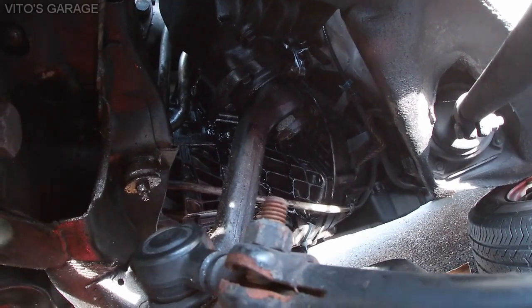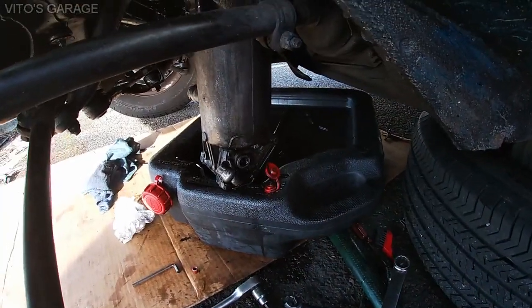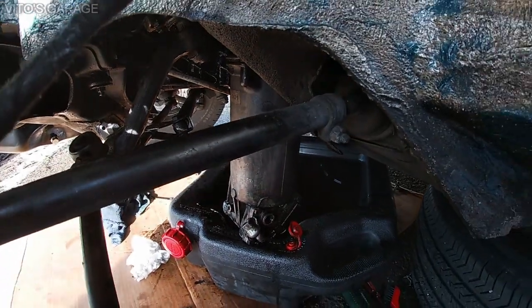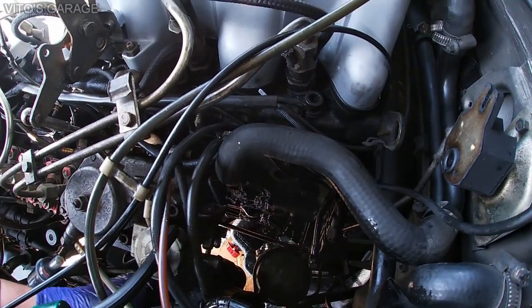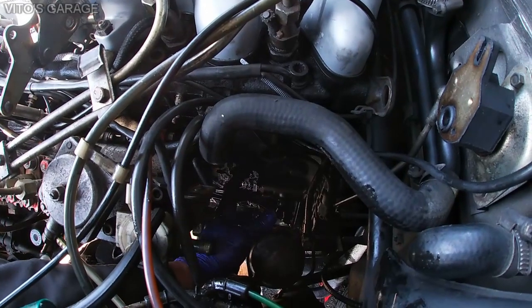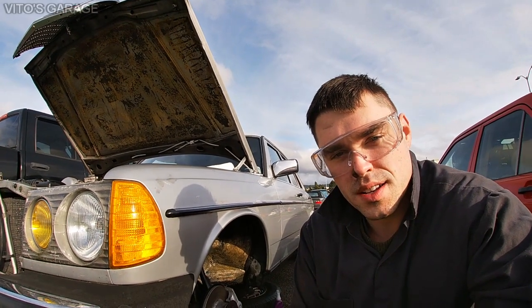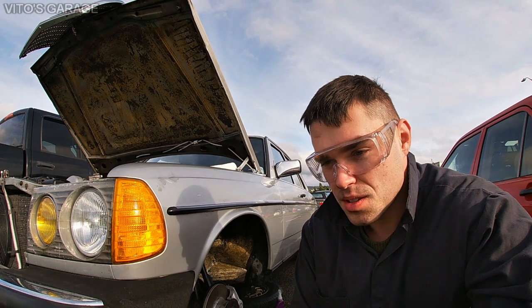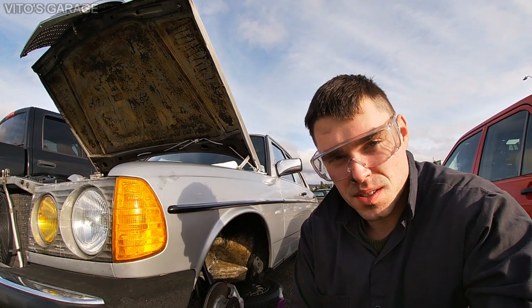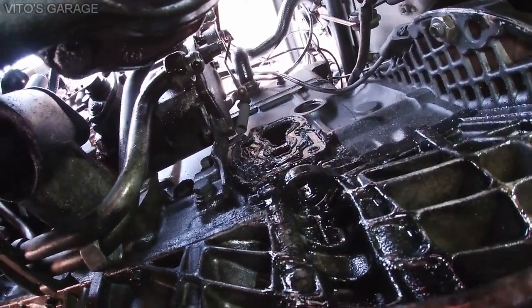Here's the oil filter housing — I was able to lower it down from the bottom. I'm about to show you what I'm seeing in there and I really hate what I'm seeing. This is crazy and totally unacceptable. I'm just so upset with people — I'm under the car right now with the oil filter housing out.